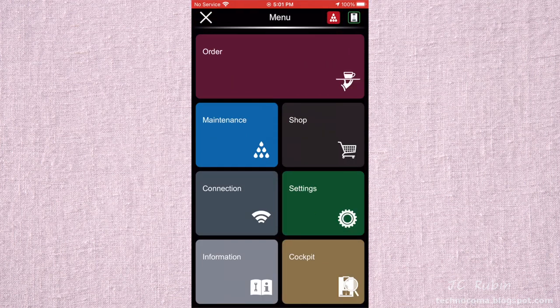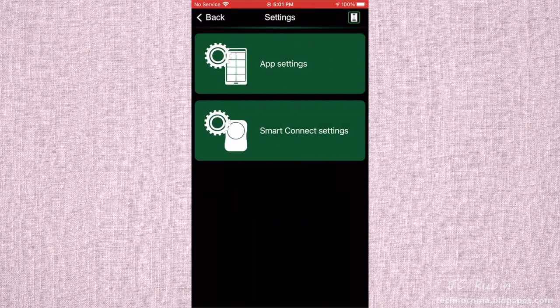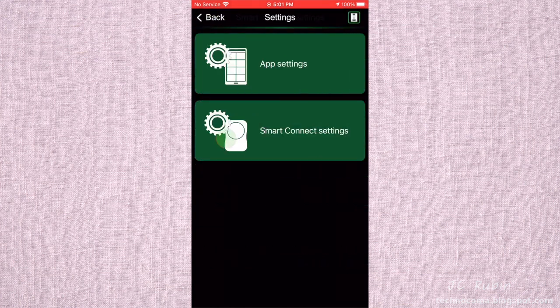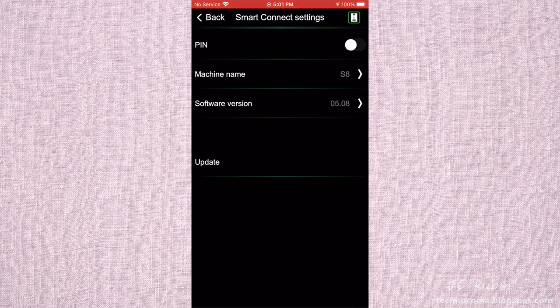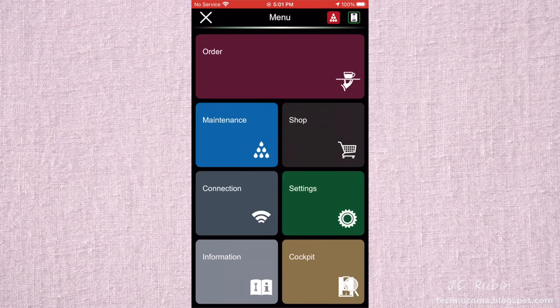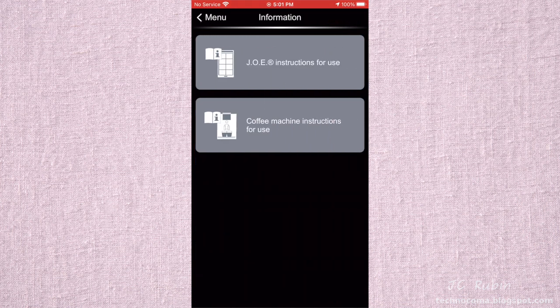Clicking Settings gives two categories: App Settings and Smart Connect Settings. App Settings has units, countdown, soft diversion, legal notice, data protection, and terms of use — only useful if you have the app, nothing relevant to the coffee machine itself. Smart Connect Settings has the Bluetooth PIN, firmware update for the module, and wireless settings if you had the Wi-Fi version — all supporting the module, none directly relevant to the coffee machine.